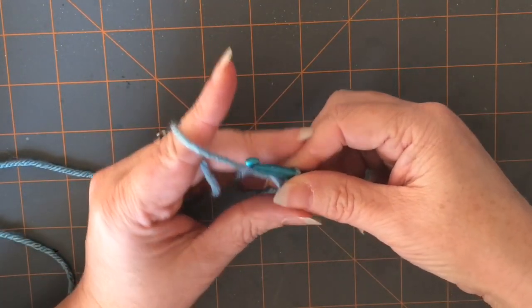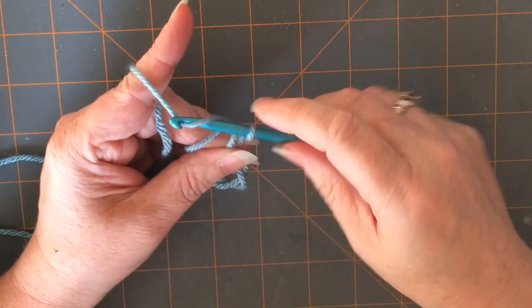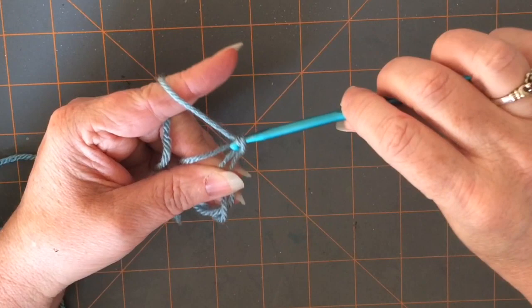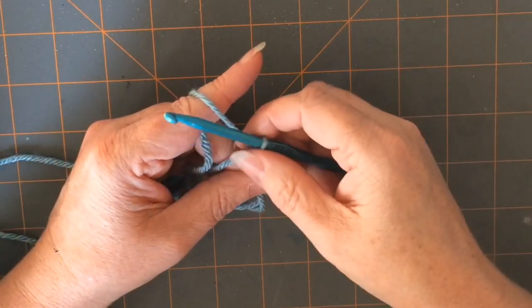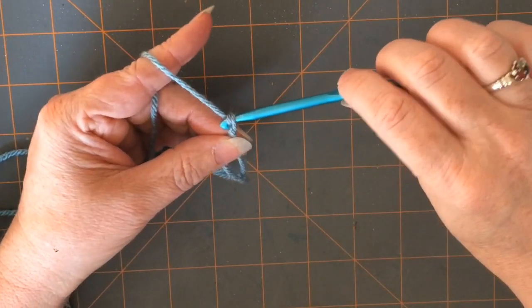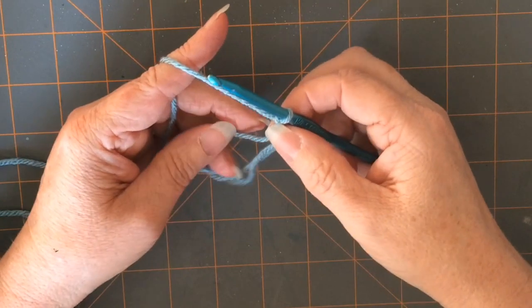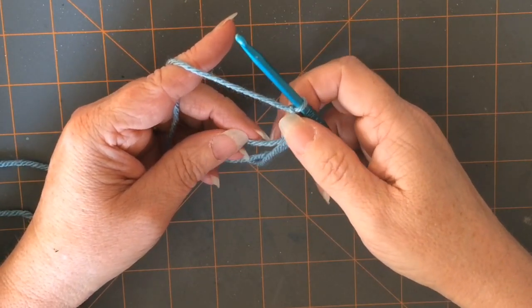Then I am going to yarn over and pull through that first loop. Since I am going to be doing half double crochets into my magic circle, I'm going to go ahead and chain one more time. If I was doing double crochets I would chain three times, half double crochets two times, and a single crochet would just be one time.